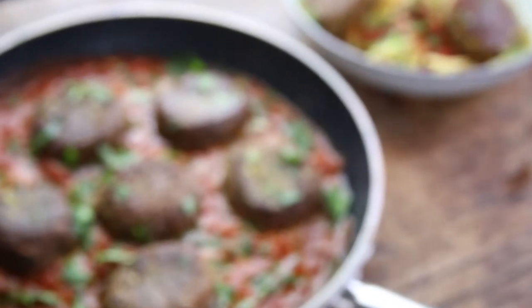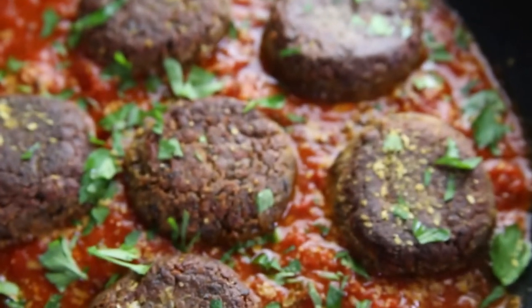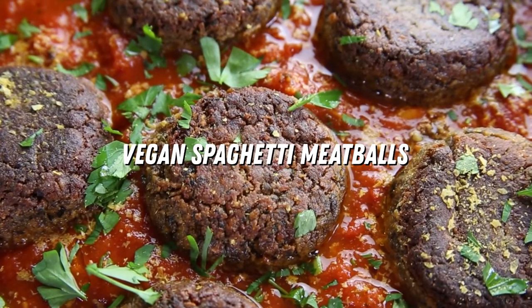Hey guys, I'm Hugo. Welcome back to my YouTube channel and today we're going to be making spaghetti meatballs. This veganized version of the Italian classic spaghetti meatballs is probably one of my favorite go-to recipes at the moment. It's warming, hearty, flavorful — it ticks all of those boxes and it's absolutely a godsend when you've had a hard day and you just want to dive into a bowl of delicious carbs. It is absolutely perfect for making you feel a little bit better.